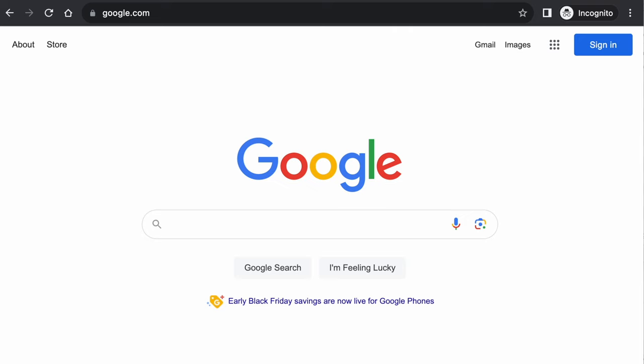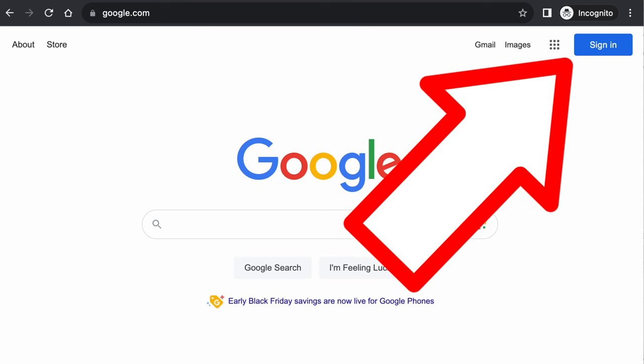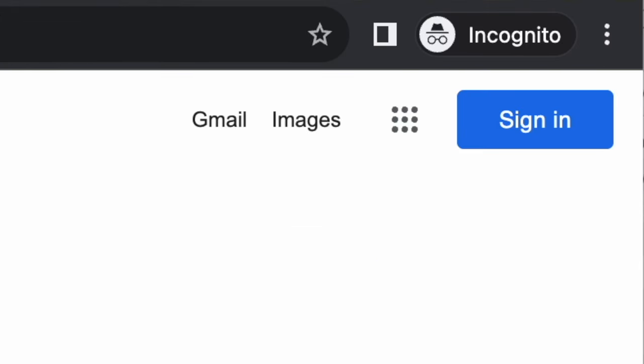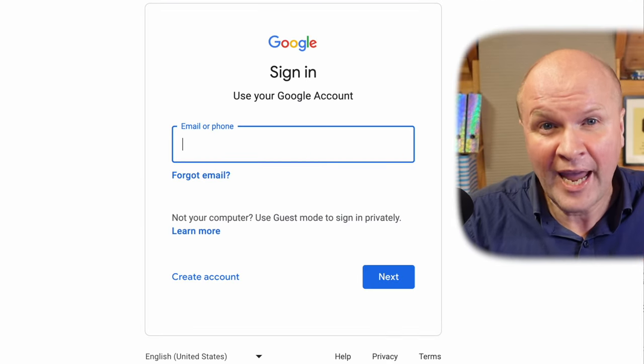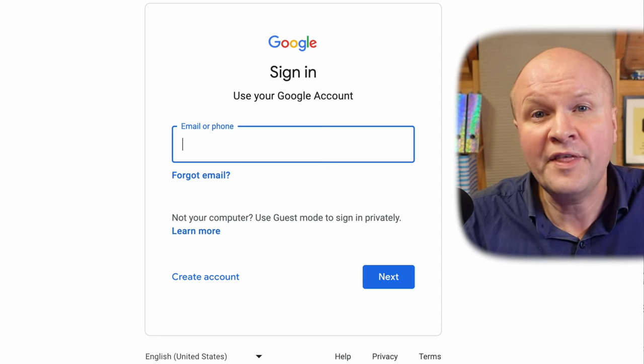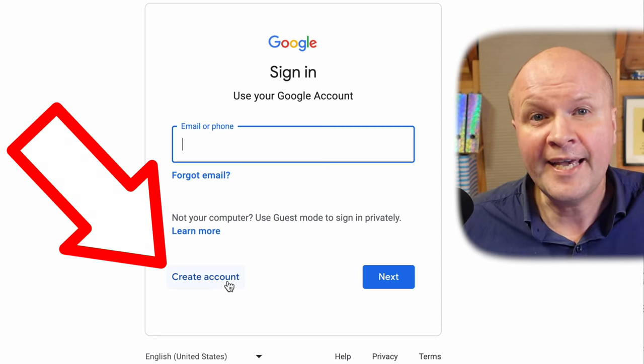Then we'll go to google.com. On the Google homepage go to the button on the top right hand corner marked sign in. We do not want to sign into our account — we want to click on this link down here: create account.